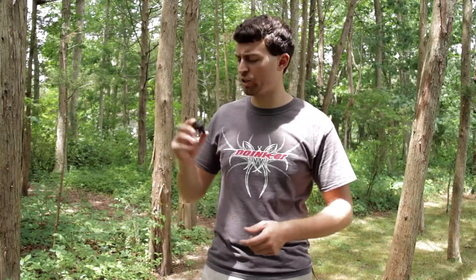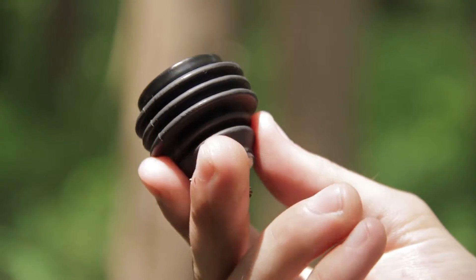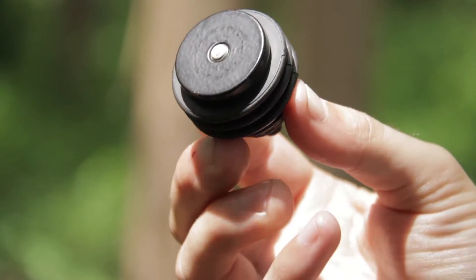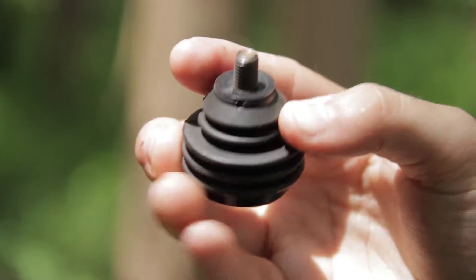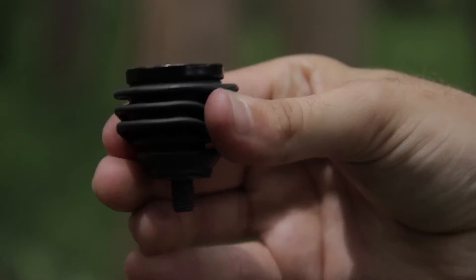Hello everybody, today we're checking out the new Doinker Flex Doinker. These things are really cool. They're a good replacement for the limb saver module nodes that go into your limbs. I'll show you all the spots you can put these in.